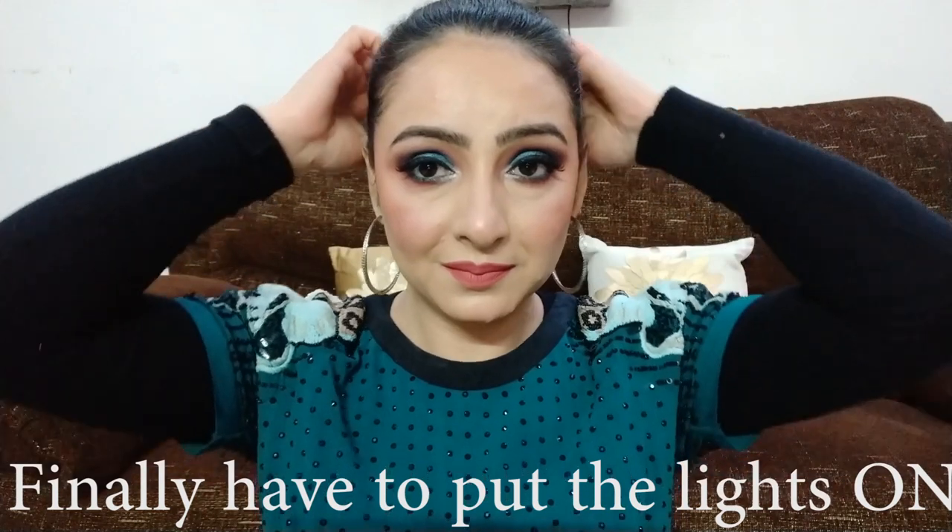So guys, this is the final look — I hope यह teal makeup आपको अच्छा लगा होगा। मुझे teal eye makeup बहुत अच्छा लगता है, बिल्कुल classy और sexy लगता है। नीचे comment section में अपने thoughts जरूर share कीजिएगा। Also, मुझे जरूर बताइए कि आप मेरे channel पर किस तरह की videos देखना चाहते हैं — makeup, cooking, या skincare। I really appreciate it अगर आप इस video को family और friends के साथ share करें। Thank you so much for watching — channel को subscribe जरूर कीजिएगा और bell button पर भी click कीजिएगा ताकि आने वाली videos miss न हों। So guys, मैं चलती हूँ — अगले video में मिलती हूँ, till then take care, bye bye!